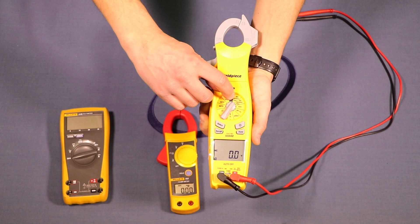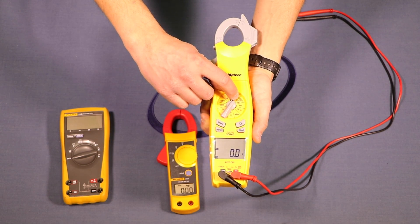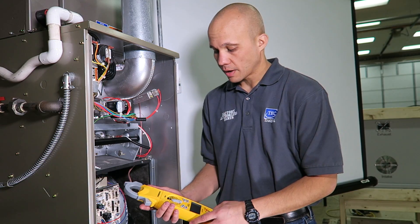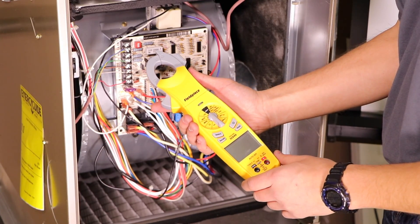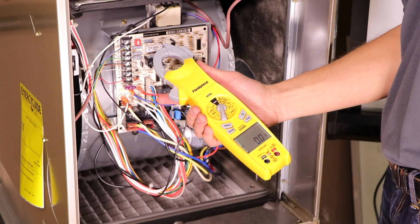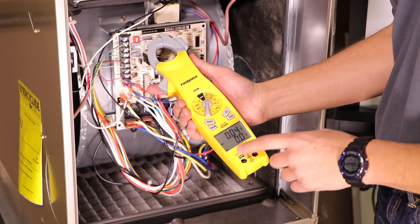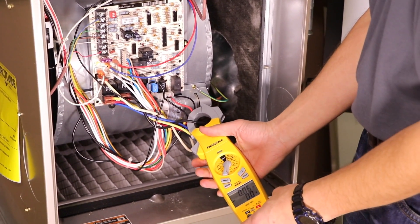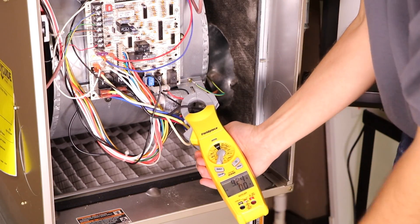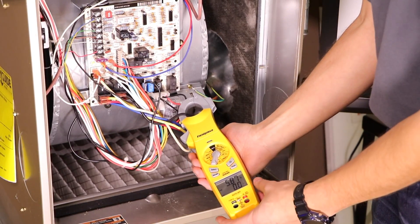The meter has two range settings: volts AC for 50 amps and under, which is fine for a furnace, and an AC setting for up to 400 amps for larger circuits. For our furnace, the 50-amp range is sufficient. I turn it to AC voltage amp reading — the screen shows volts, and I can press the select button to see amperage on top and voltage on the bottom. I clamp it onto one of the wires going to the furnace motor and turn the furnace on. We're reading 5.8 amps on this motor.